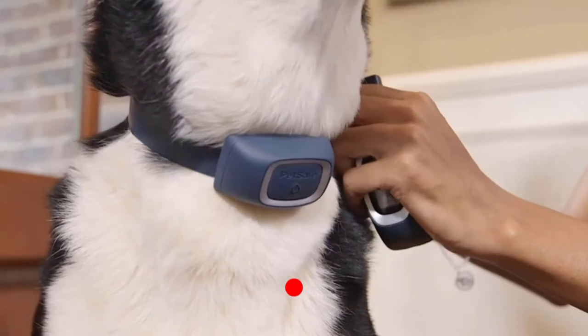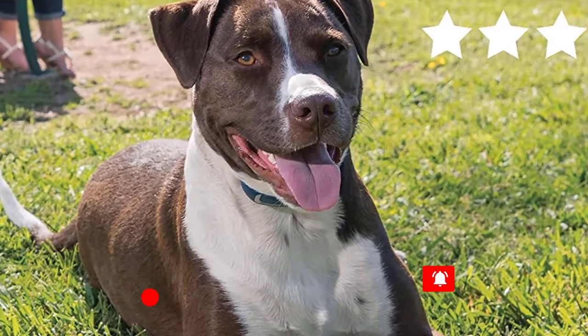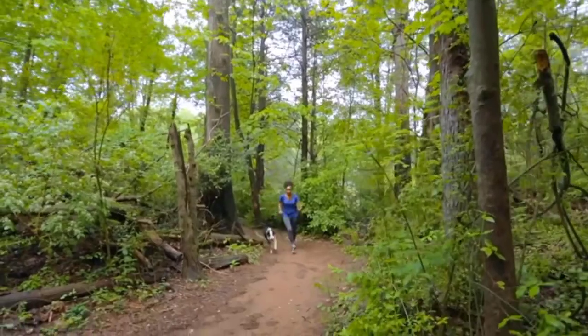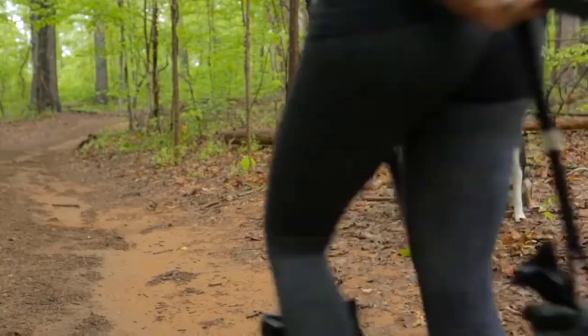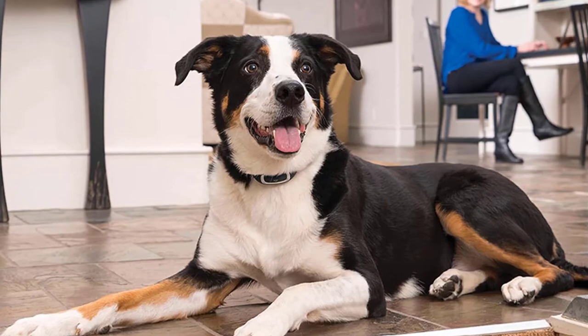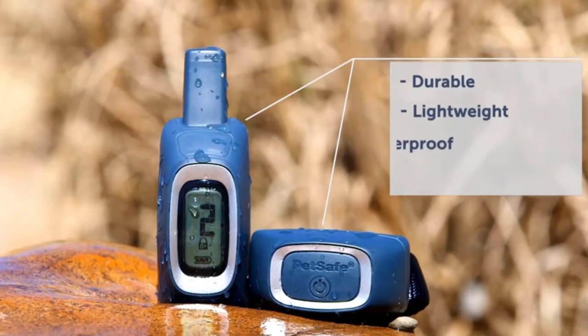The large font display is easy to read any time of day or night. Built to last a lifetime, this training system is durable enough to survive even your most unpredictable adventures. The collar is premium coated nylon, and the collar and remote transmitter are waterproof, perfect for spontaneous puddle jumping. Your pet deserves the best — trust PetSafe to help keep your pet healthy, safe, and happy.